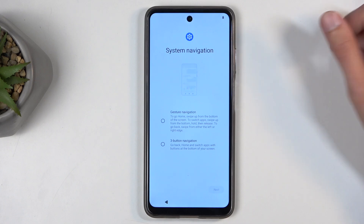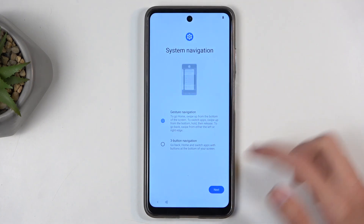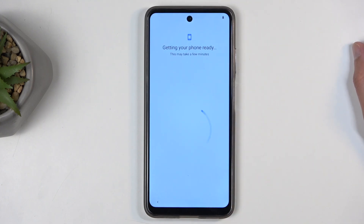Next we have system navigation — you can choose whichever one you prefer. You have gestures and three-button navigation. I'm going to select continue right here.